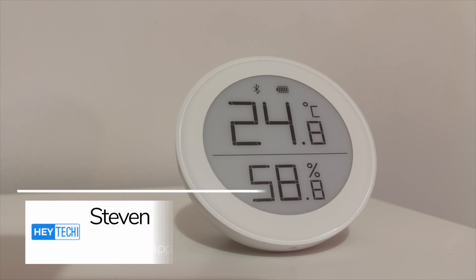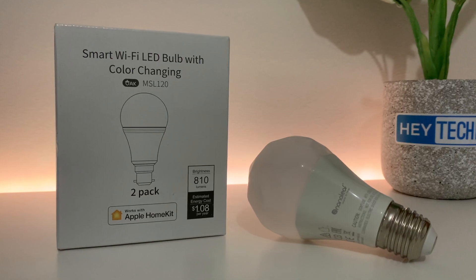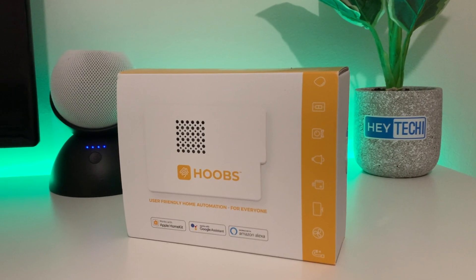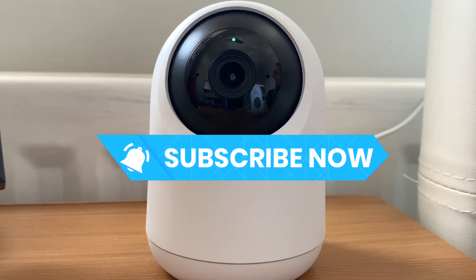My name is Stephen and welcome to Hey Techie. Hey Techie is a YouTube channel dedicated to everything to do with the Apple smart home, looking at devices that run with Apple HomeKit, Siri shortcuts, and everything in between. If that sounds like the kind of thing you're interested in, make sure to subscribe and hit that like button so we know that you've enjoyed this video.